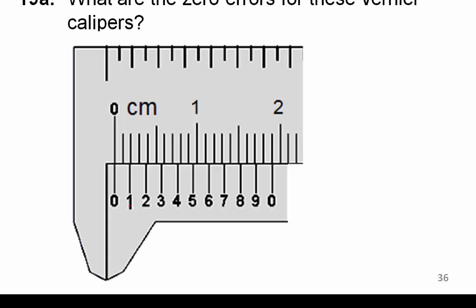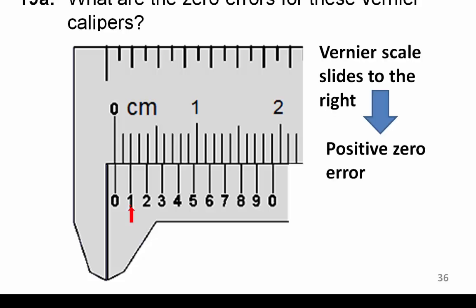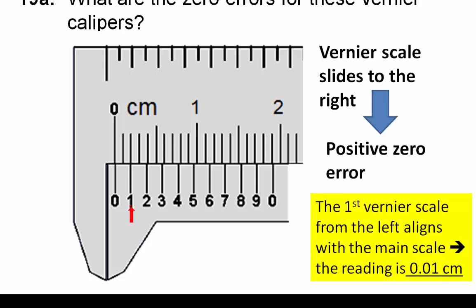Question: What are the zero errors in the following examples? In this case, it is the first marking. Therefore, the zero error is positive, and it is 0.01 cm.